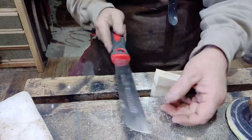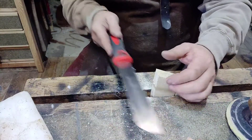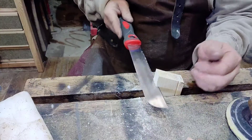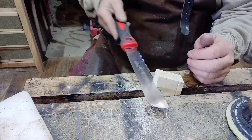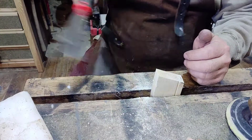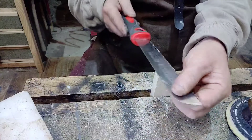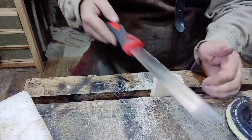I'm going to make a couple of passes first just to get a start, like so. And then I'm going to try and push it back through to make the next pass. And as you can see, I can't. It's gripping the sides of the blade, preventing me from pushing it back through to make another cut.